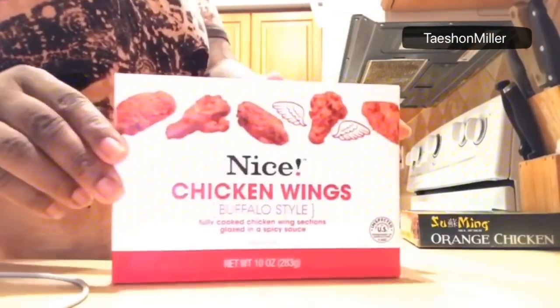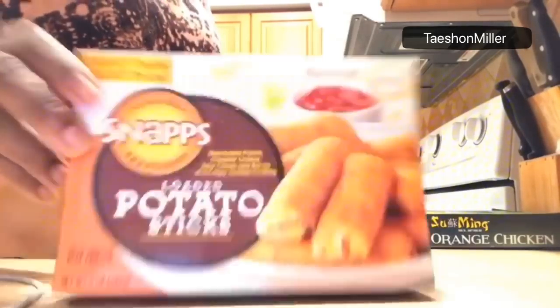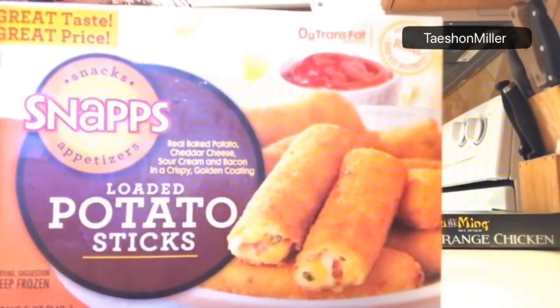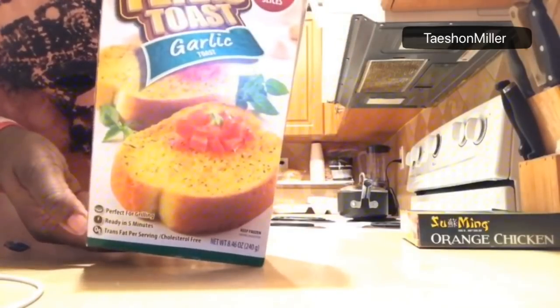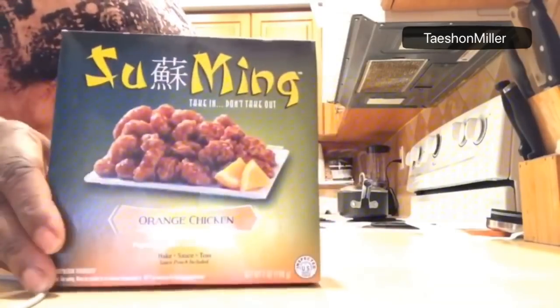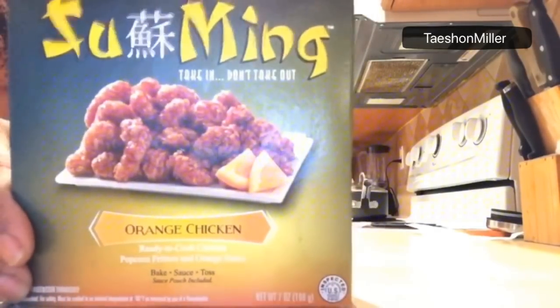I'm starting out with my fries. These buffalo style wings I got from Walgreens — they were $2.69. These loaded potato sticks are from the Dollar Tree, they were of course a dollar. The Texas toast was from the Dollar Tree. And this delicious Su Ming orange chicken is also from the Dollar Tree.